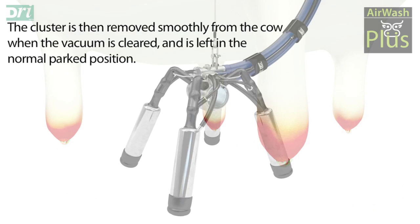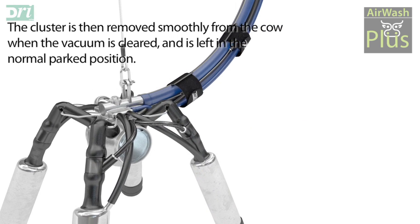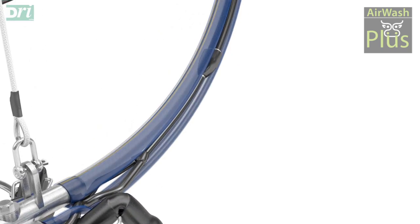The cluster is then removed smoothly from the cow when the vacuum is cleared and is left in the normal parked position.